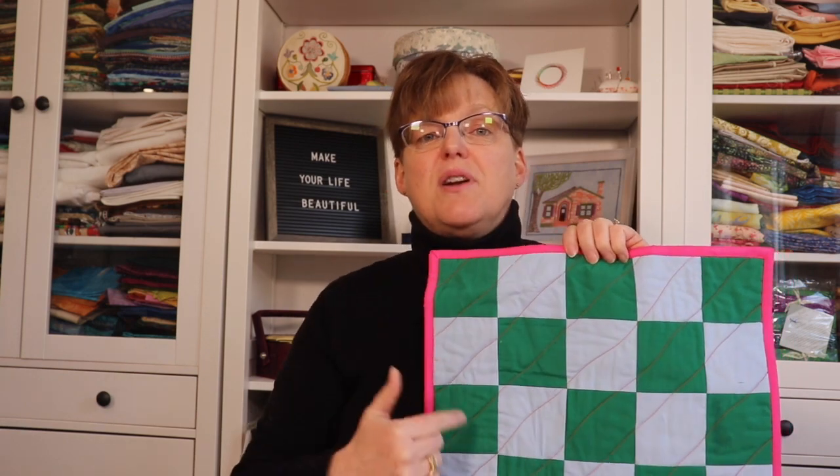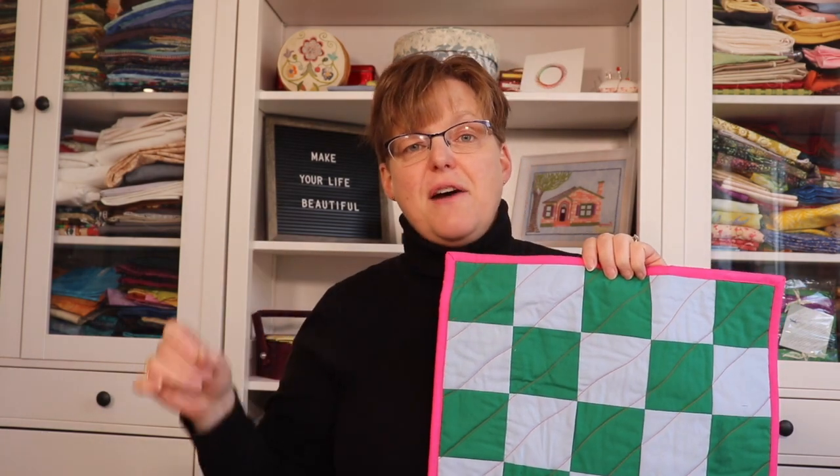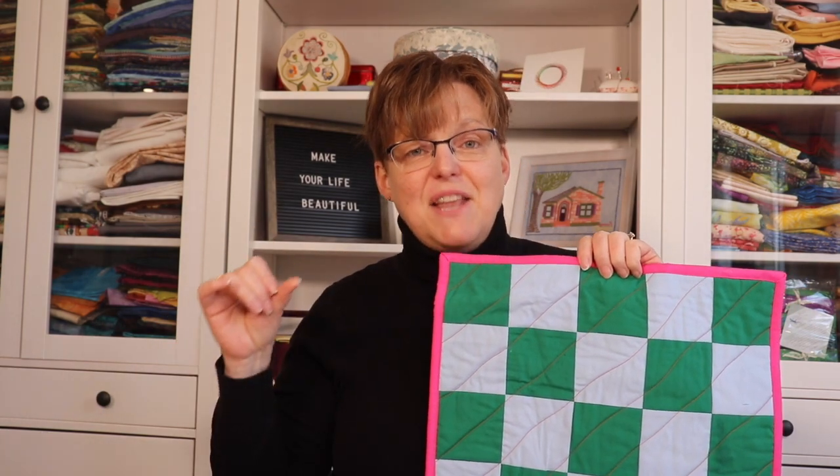You can do piecing fabric together. You'll baste the layers, you'll quilt the layers, and then put on a binding. So by the time you're finished, you know all the steps of how to make a quilt and you can be confident going on to a bigger project.